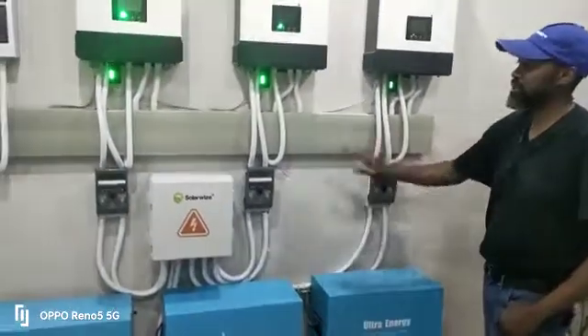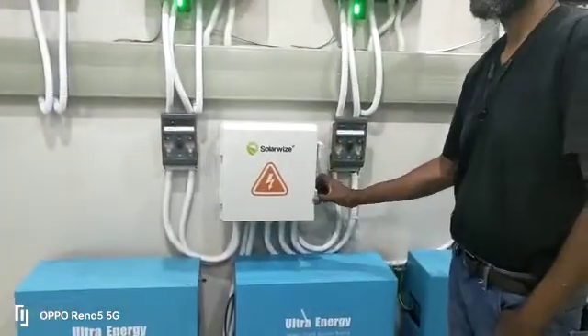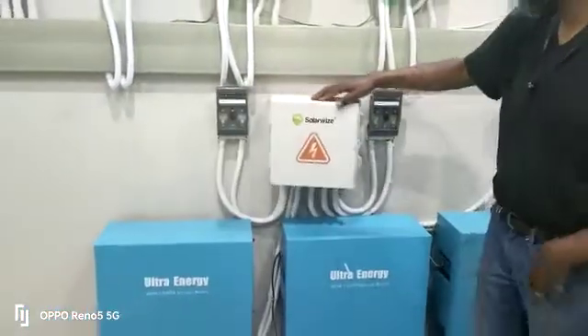We have some fuse disconnectors for each inverter, and a battery bus bar — or battery combiner — where all the inverters meet to link up with the batteries.